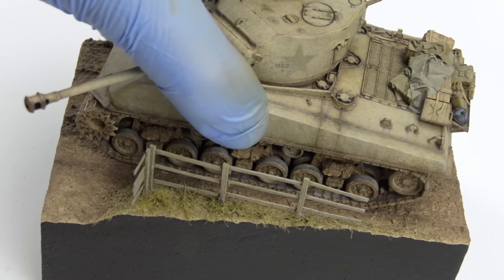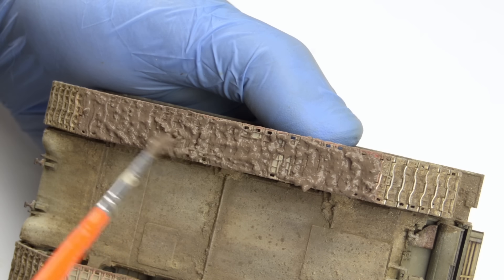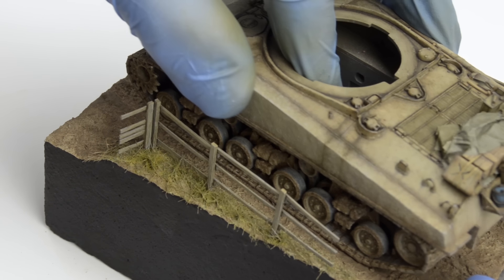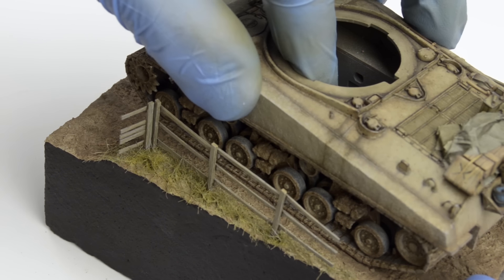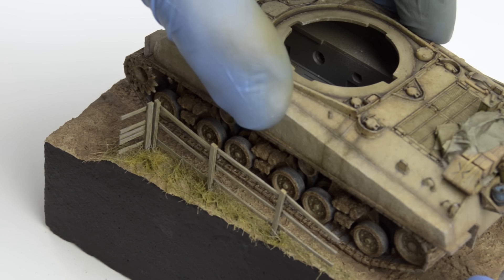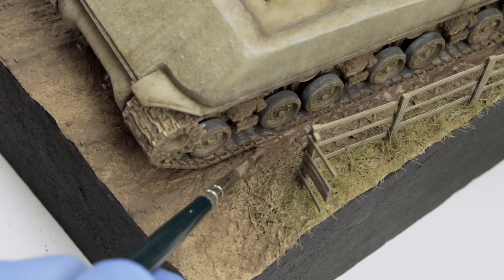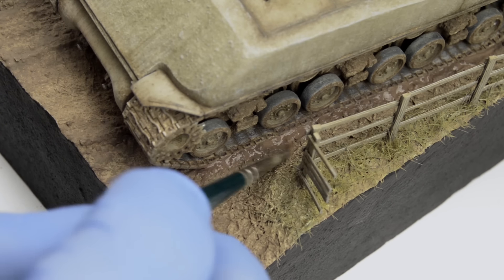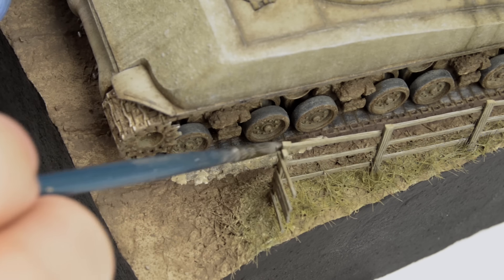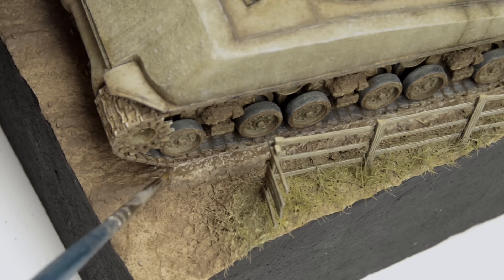Finally, we can attach the model to the ground. I used the same method as before — I grabbed some textured earth, applied it to the tracks in huge amounts, and pressed the model firmly against the base. I wanted to squeeze some of that muddy paste out so it would fill the gap between tracks and the road, but I guess I didn't apply enough. At least it'll work as a glue because when it dries it's gonna be impossible to remove the model. To fix the small gap I simply applied it with a smaller brush, carefully blended the edges, gave it a few minutes to dry, and then painted it with the same colors — directly with the enamel dry tone from Ammo, followed with the loose ground.